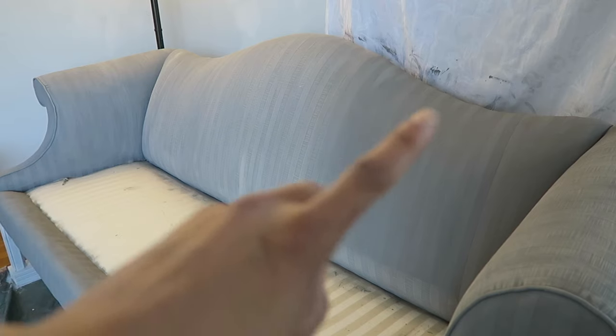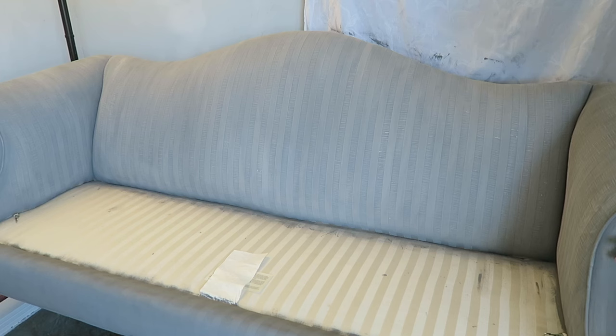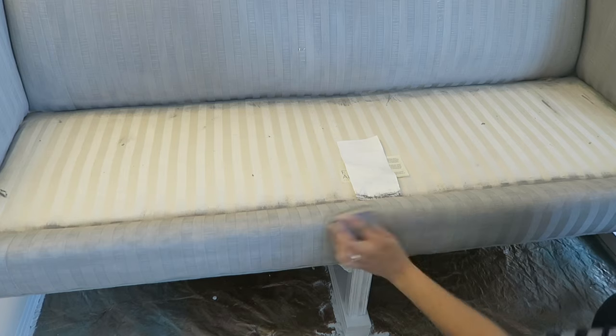Here I'm showing I sanded down that side on the left and now I'm going back and sanding over the rest of it. This is just to remove any paint that may have settled on top that didn't actually soak into the fabric.